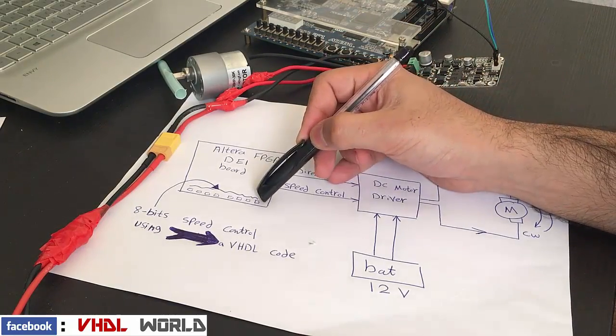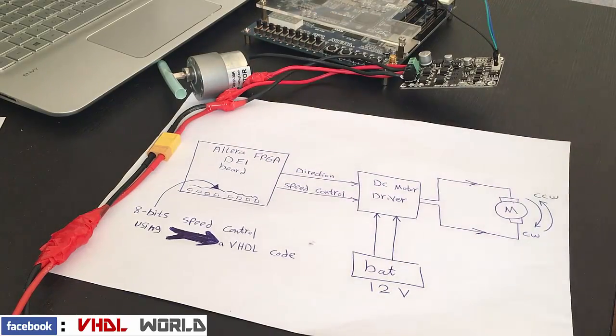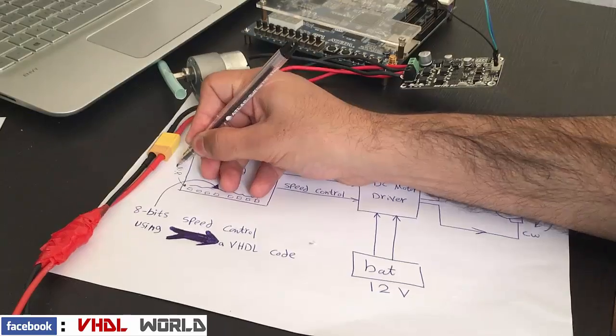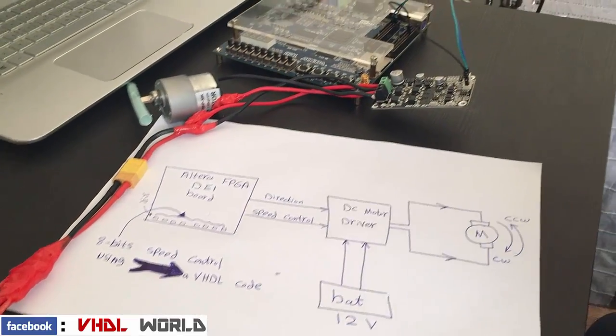This one will be the least significant bit and that one will be the most significant bit. There is also another switch that I use to control the direction of the rotation, as we will demonstrate later on.